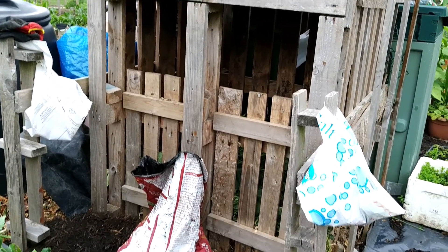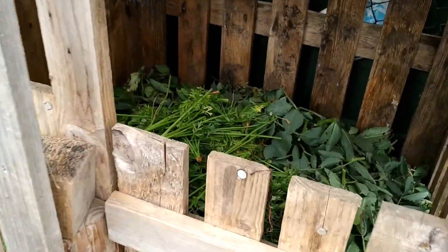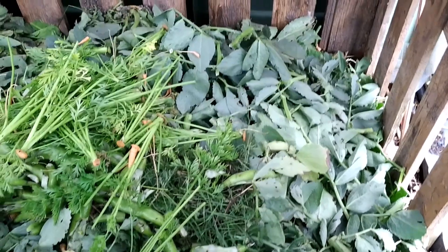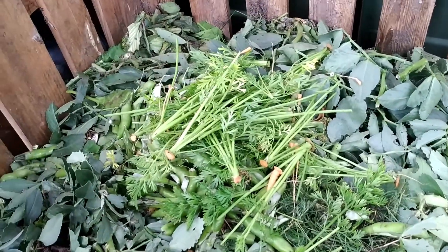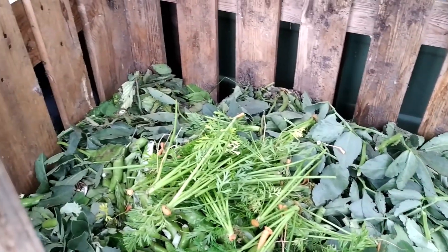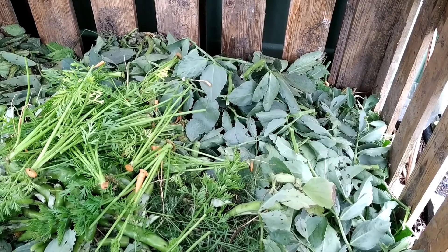This is my compost bin made up with pallets. If you look inside the bin, there are plenty of leaves. What I'm going to do is top it up with wood chips or cardboard, and then again some compost activator, and repeat the layers.